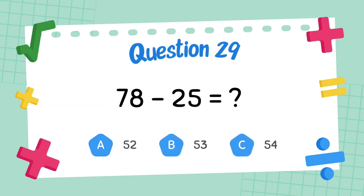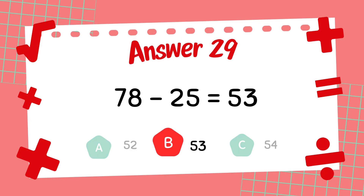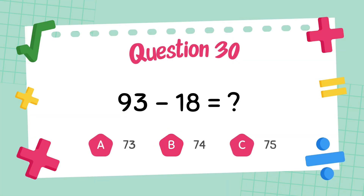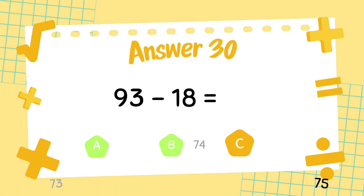What is 78 minus 25? The answer is 53. What is 93 minus 18? The answer is 75.